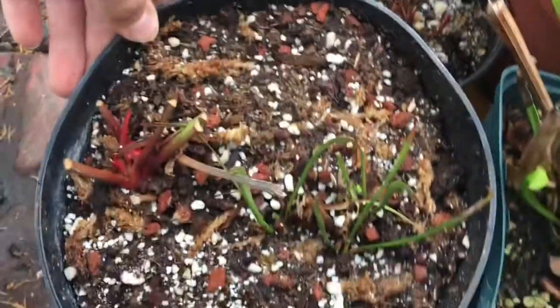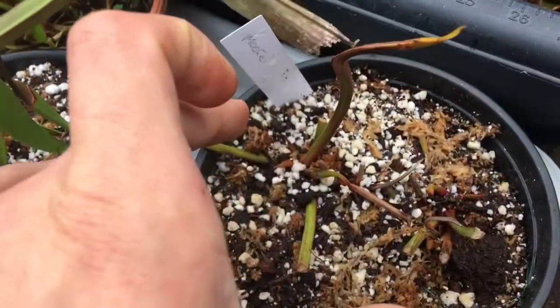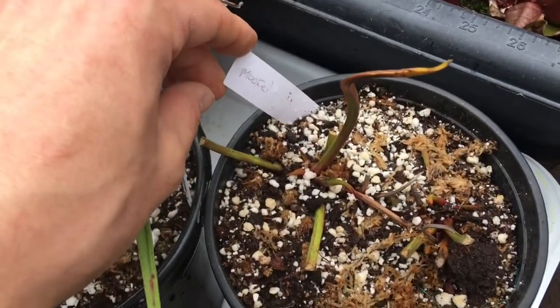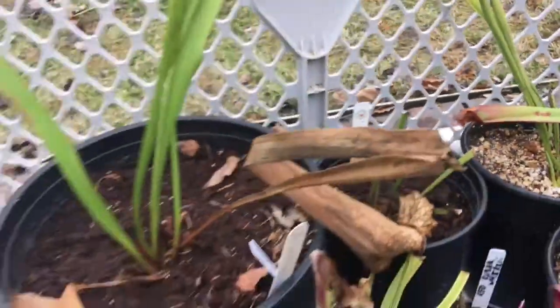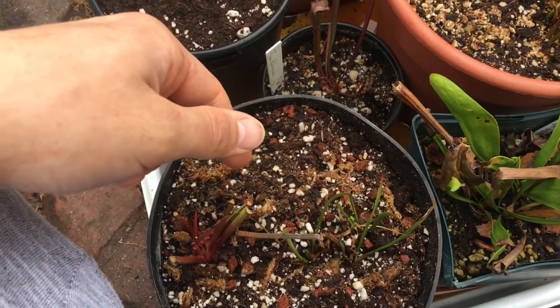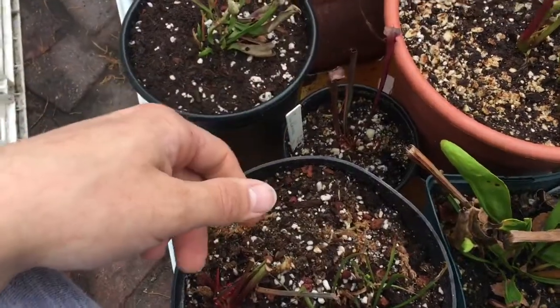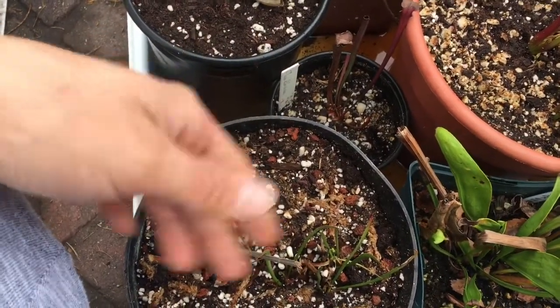To start off we have Sarracenia moorii, which came as a huge rhizome so I split it up into two pots. We also have another moorii — it's started being one of my favorite hybrids, so why not have three pots? Maybe if one flowers and is weak I have two backups. I got a cheap deal on this one, like five bucks.